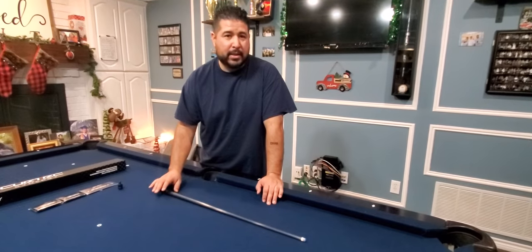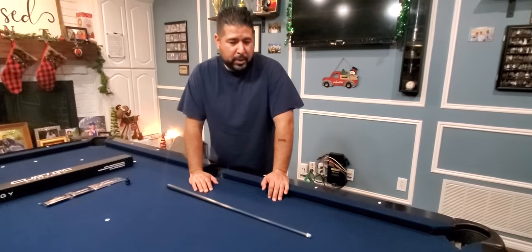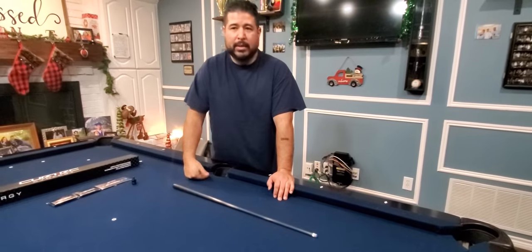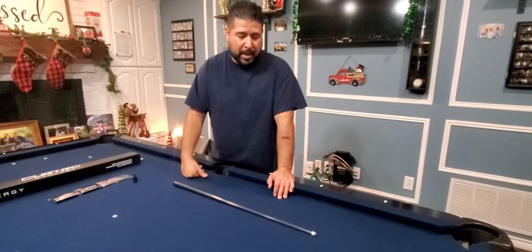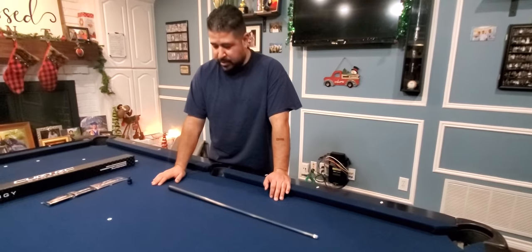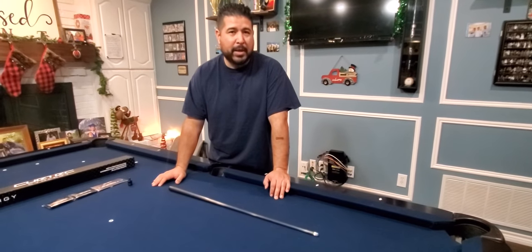With this one you can feel less vibration — it just feels like a solid hit. Coming from wood shafts and playing with the Z, Z2, OB, and OB2 for 10 to 15 years, I'm glad I made the decision to move to carbon fiber. I'm very impressed with it — there are no complaints I can have about it.